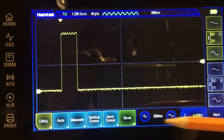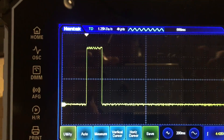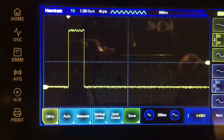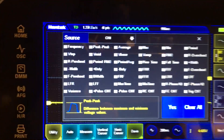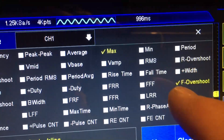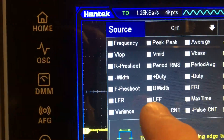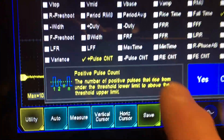So that's the pulse, which is great, but we don't easily know the details. We could look at the voltage and the time-base scaling and do the math — though Hantek refuses to put the voltage on the Y-axis. But let's let the rig do it for us. Let's go to the measurement function. There are about 42 different measurements; let's just take three as an example: max voltage, positive width, and pulse count.